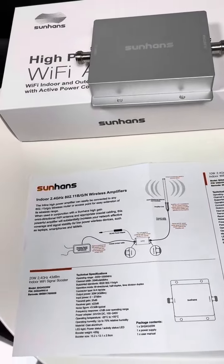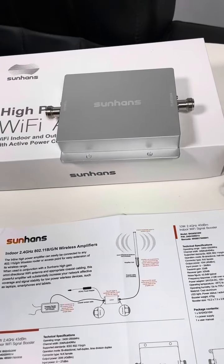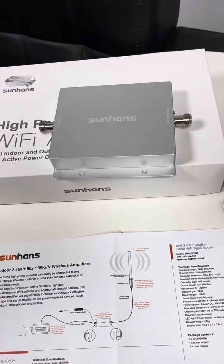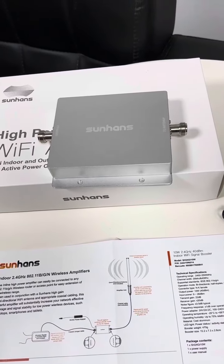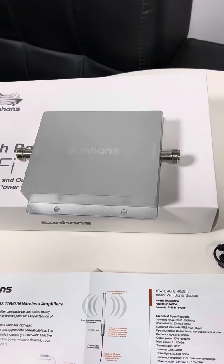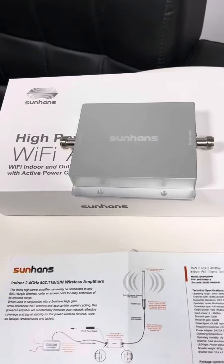In brief, this is a very high power Wi-Fi booster device with bidirectional performance, a very good one for a lot of enterprise-level use. Thank you for your time. Bye-bye.